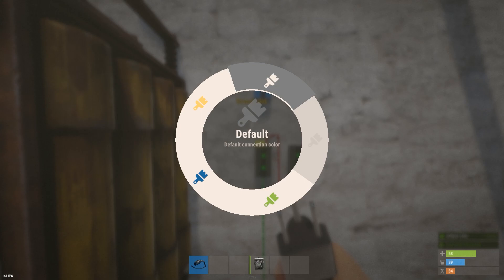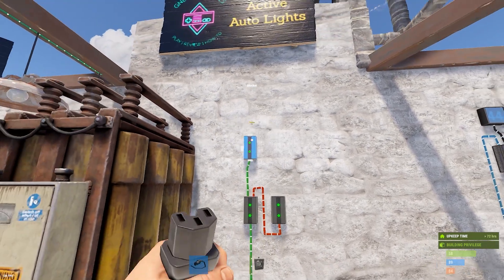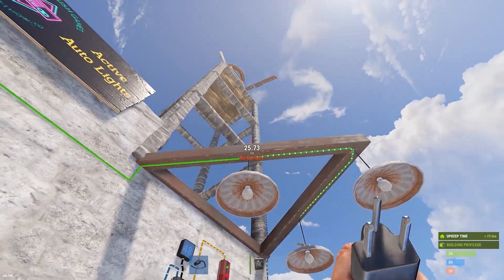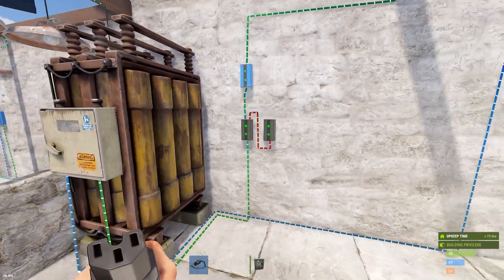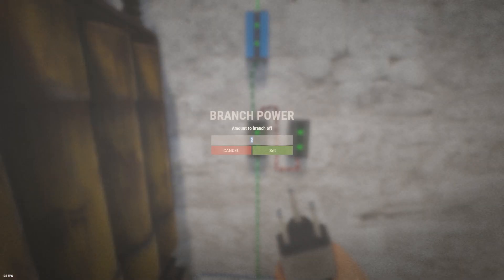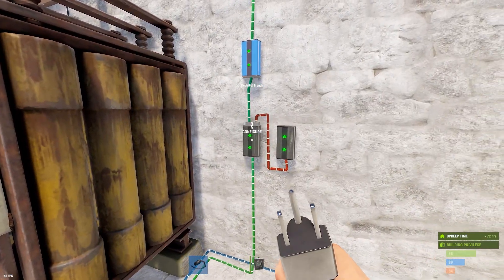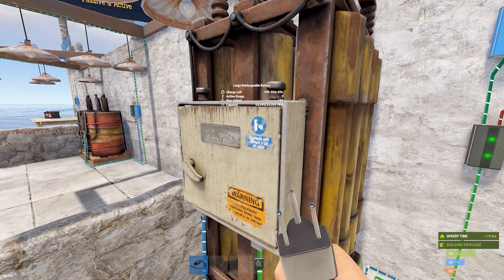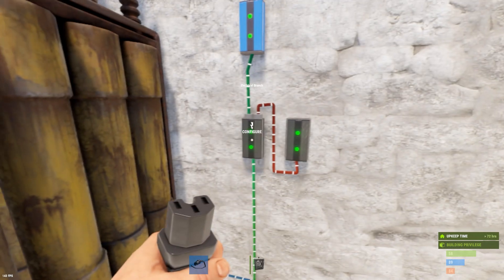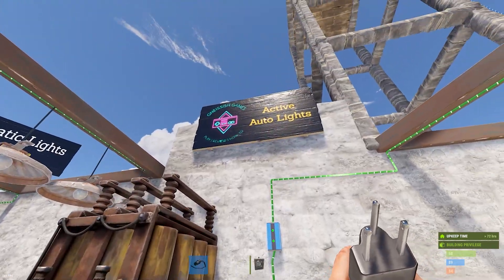I'm going to run the branch out into the blocker, and the blocker runs straight to the lights. You're going to have to set this branch to whatever you have. I have two, four, six volts in lights — seven if you include the blocker — so I'll set this to seven. All my lights came on. By doing this, you'll notice the battery now has an active usage of nine, and it's going to have that active usage of nine regardless of whether or not the lights are on, because I've set this branch to seven — seven here, plus the two coming to this one, they're all accounted for.